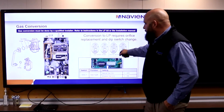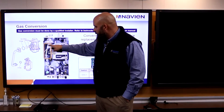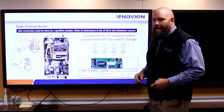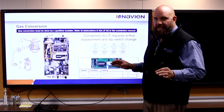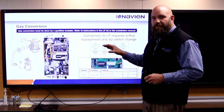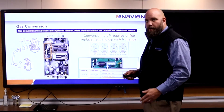LP conversion kit comes in the box. It goes right up here behind this gas train that goes up to the dual venturi. There's also an elevation conversion kit in the box — two conversion kits total. We don't need the elevation conversion kit around here. Make sure your contractor knows to look for the LP conversion kit, because I've already had someone put the wrong one in.